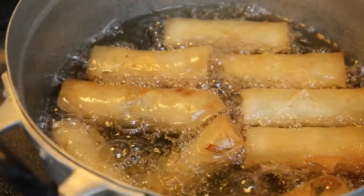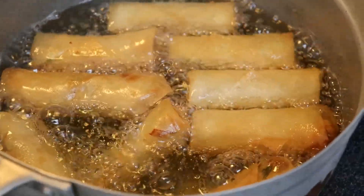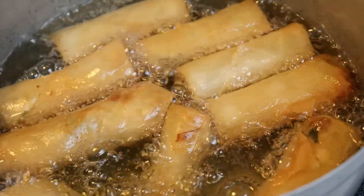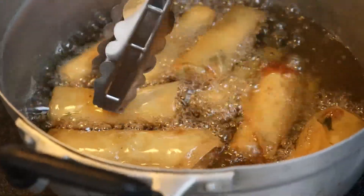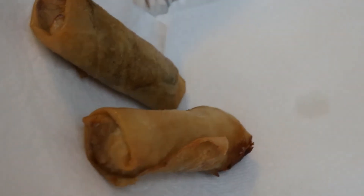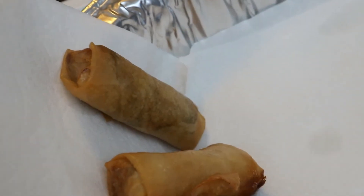Once they're fried, you're going to place them on a lined sheet of paper towels so that the oil can drain. And this is how your finished turkey egg roll looks! I hope you guys enjoyed this recipe. If you try it out, please comment below and let me know how your turkey egg rolls come out. Thank you so much for watching and we appreciate you guys — hope to see you in the next video.